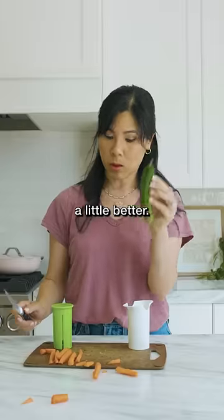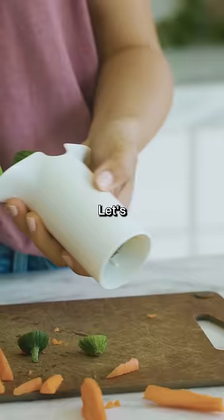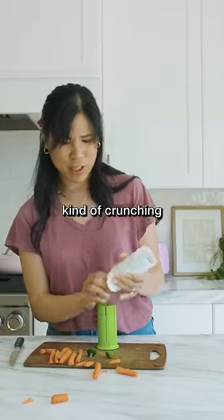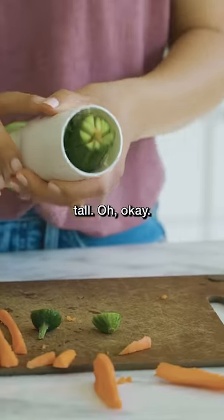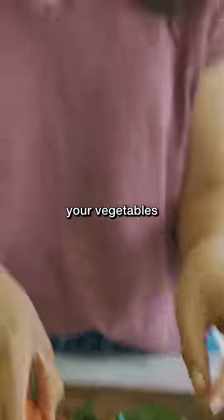Maybe the cucumber will work a little better. Gotta cut off the tip so it sticks to these blades. Let's see if we can push it straight through. It's kind of crunching my cucumber, so it's not gonna work with something tall. If it's short, it works better, but then it kind of just pulverizes your vegetable.